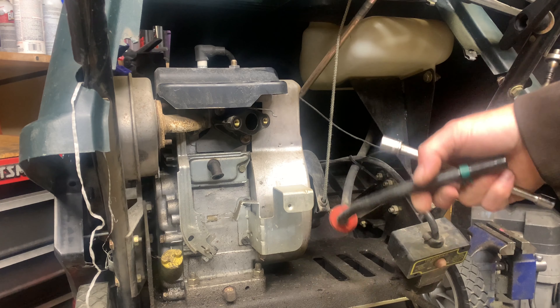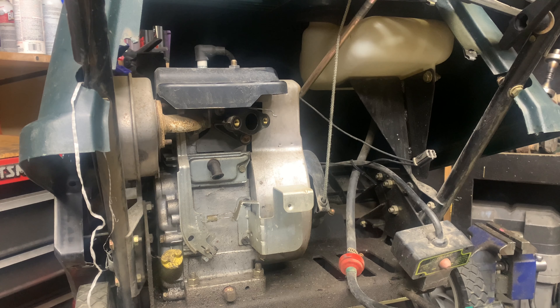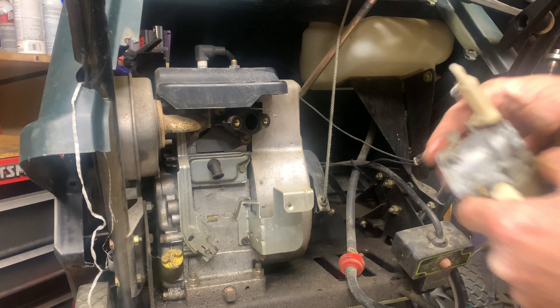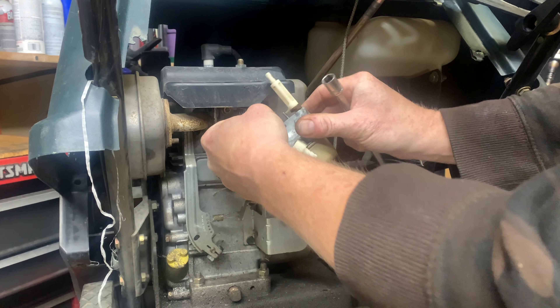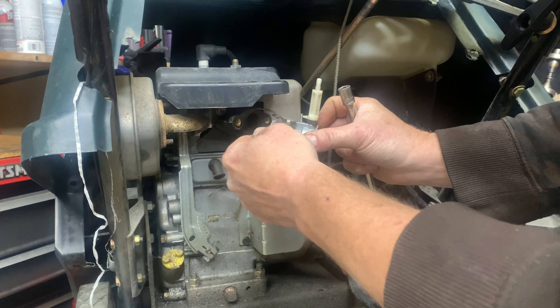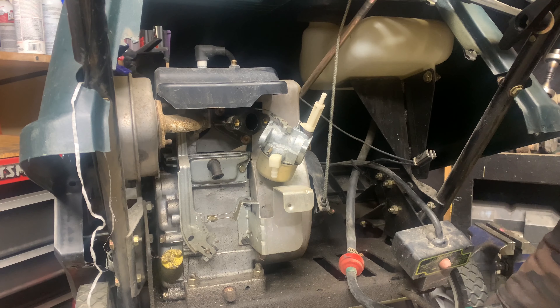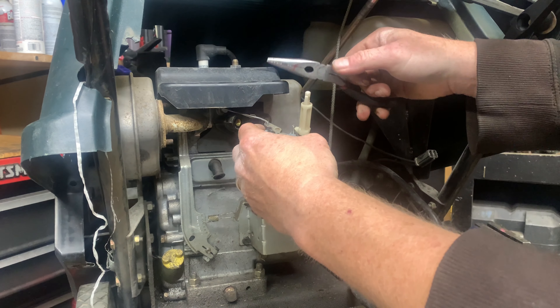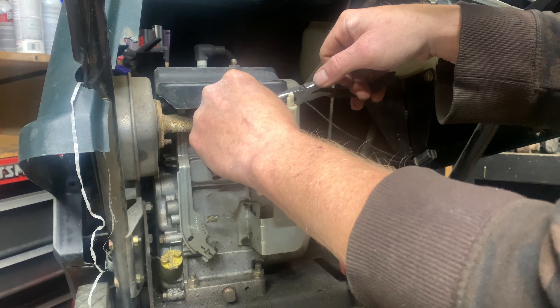While the carburetor was cleaning, I drained the gas that was in the tank. Just the smell of it, I could tell it was pretty bad. So what I'm going to do now is get the carburetor installed. I'm not going to put everything back together — just enough to make it run — and we're going to test it out and see if it'll start up.